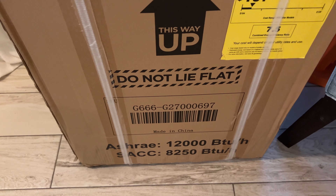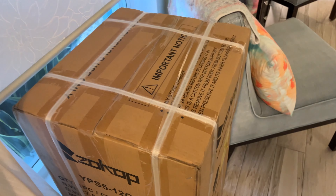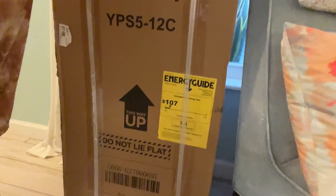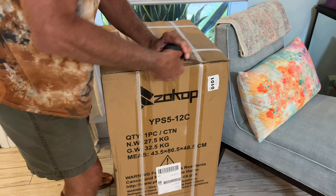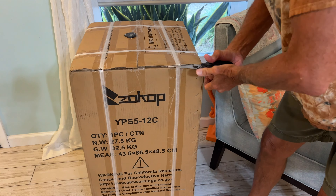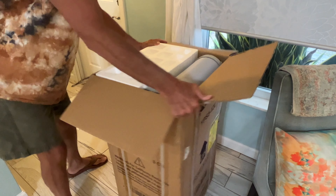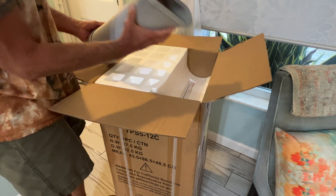This was on Amazon and I do believe it's probably from China. It was the cheapest 12,000 BTU portable AC that I could find. We're going to break it open and unbox it. This is supposed to be for a room of 450 square feet. It only cost $269 — the cheapest 12,000 BTU I could find. Let's check it out.